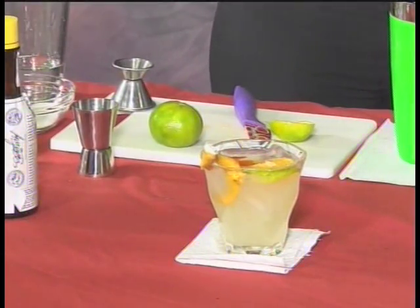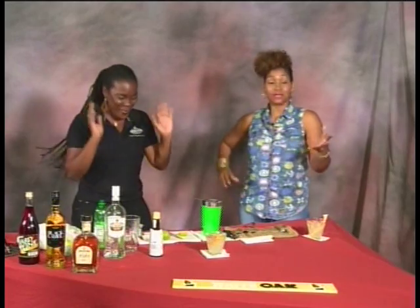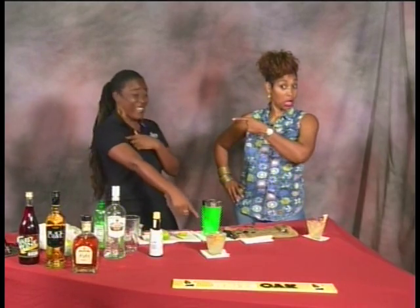This drink goes back a long way — all the way back to Cuba. It's a very old drink. Cocktail history is beautiful, and when you put the two together — cocktail and history — that is what you get.